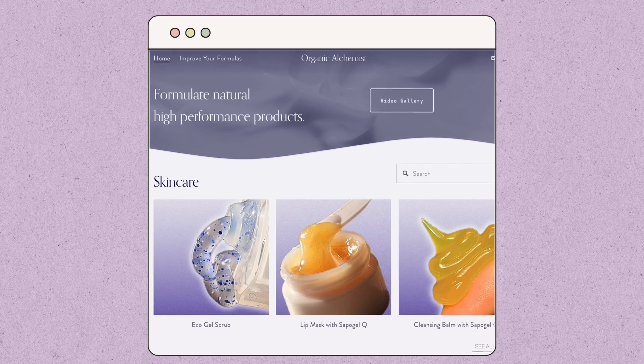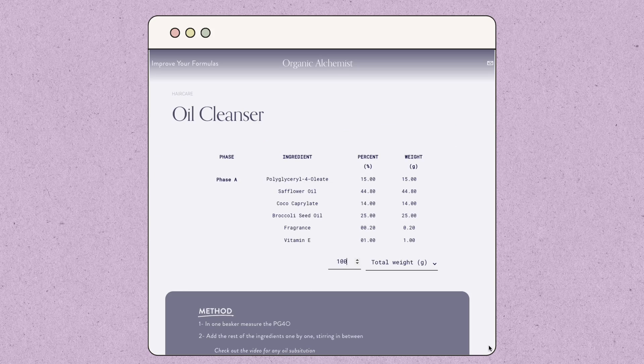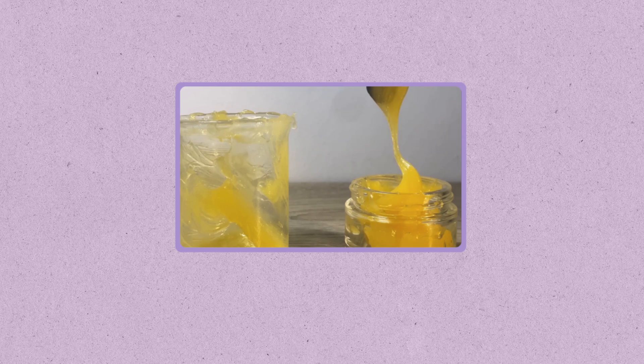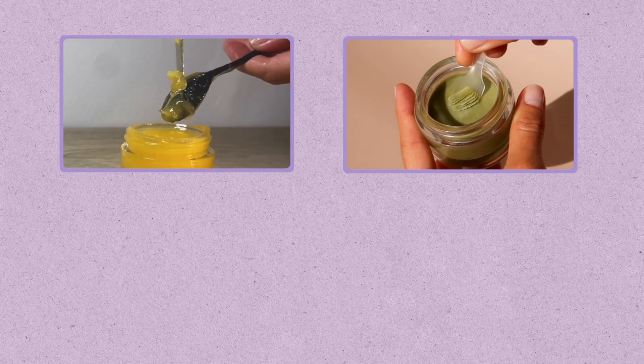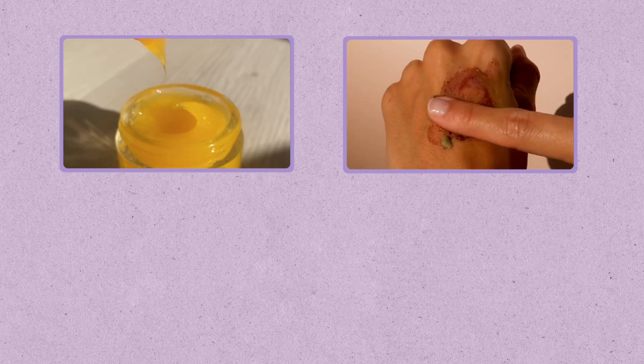Remember to check out my blog for the free formula, including an interactive calculator in case you want to upscale or downscale it. If you like this type of cleanser, check out my other oil-to-milk cleanser which has a very beautiful and special texture. Or you might like to try my balm cleanser, which also uses PG4O and an emulsifier to create a nice balm-to-cream texture upon contact with water.